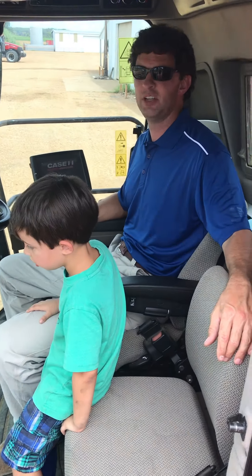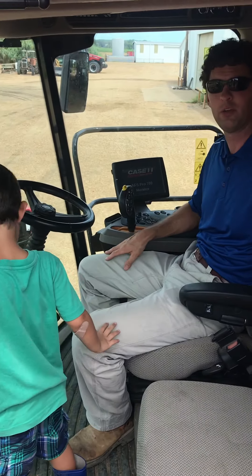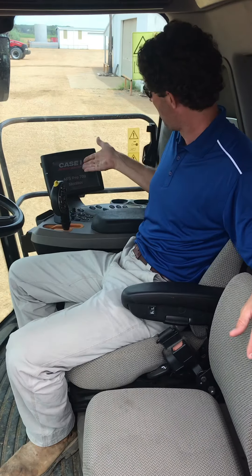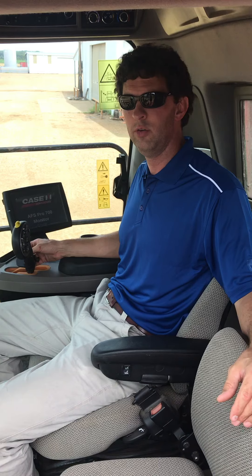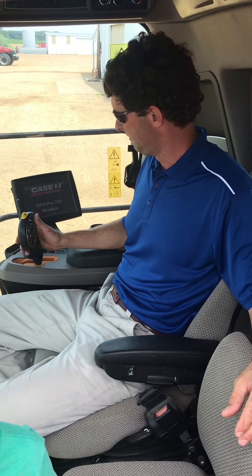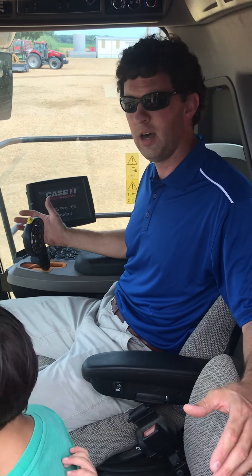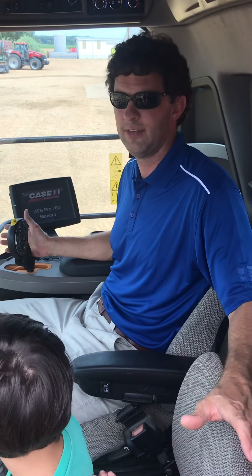Here we're in the cab of the machine and this is the operator seat. And this is the buddy seat for kids who like to ride, or my dad who wants to see what the crop is looking like. We have our monitor — basically the computer of the machine — that tells you yield, engine load, speed, and all your combine settings. And this is your hydrostat right here, your control. It has all your buttons to control your header, to dump your grain. It does everything you need to do.